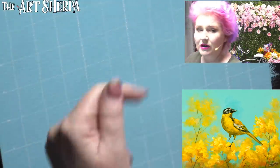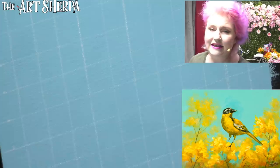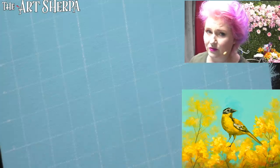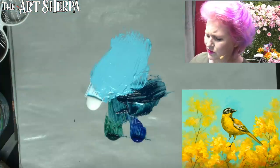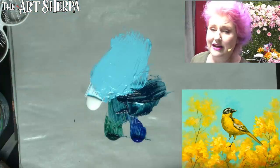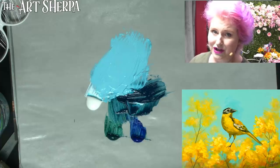I used a T-square - which is listed in the description below - and just regular chalk to get this grid in. I use chalk because it's easy to remove from the canvas. You could also use one of these little chalk dots. Now I'm going to take a quick question because I know some of you guys are painting along live and you're going to want to catch up a little bit, and then we'll turn around and start putting him in.